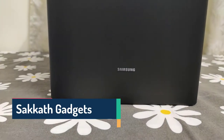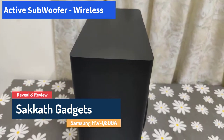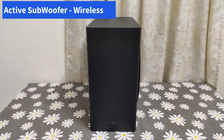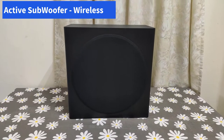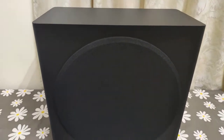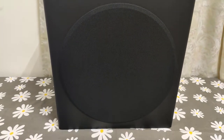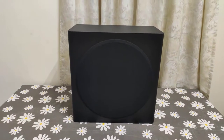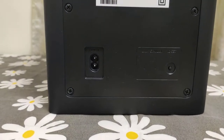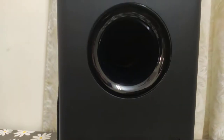Now let's take a look at the subwoofer with the Samsung logo on the front. The subwoofer is heavier in comparison to the bar, weighing about 9-plus kilos. This is from the side showing the fabric covering, and from the rear you can see the power input and the subwoofer model number.